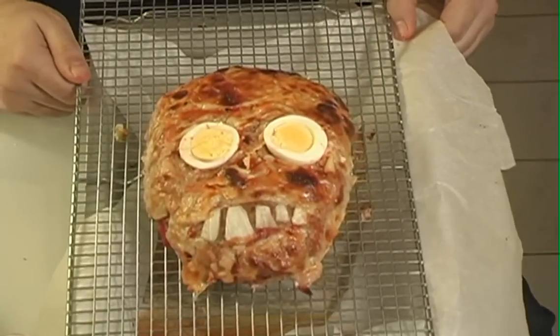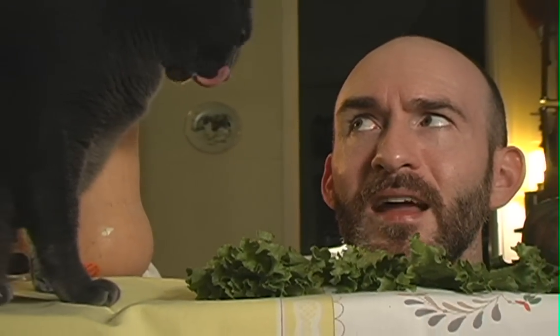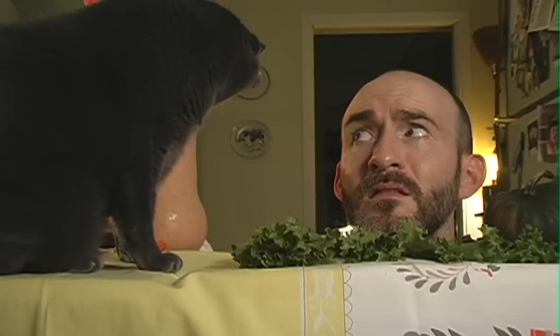Happy Thanksgiving! Eat me! Ladies and gentlemen, the perfect meatloaf. Whatever — or whomever — winds up on your Thanksgiving table this year, everyone here at CampBlood.org wishes you a very happy holiday. See you next time!